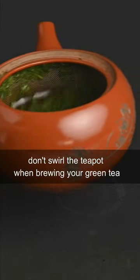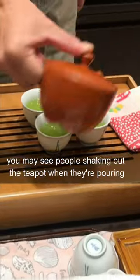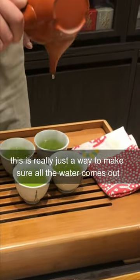Don't swirl the teapot when brewing your green tea. This can agitate the leaves and bring out more of the bitterness. You may see people shaking out the teapot when they're pouring, but this is really just a way to make sure all the water comes out.